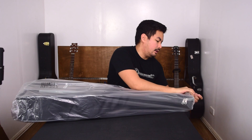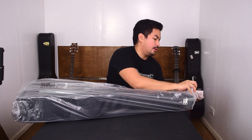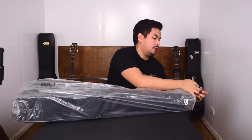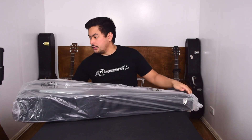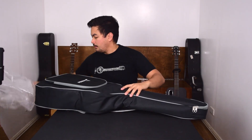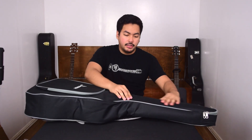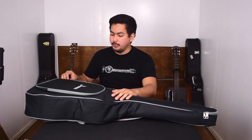Now let's look at the guitar. We'll first remove this protective plastic here on the neck — it's just tied with a little rubber band. So this guitar comes in a nice gig bag; I can feel it's a little bit padded. It has a big pocket here where you can put in your accessories.